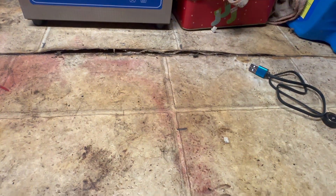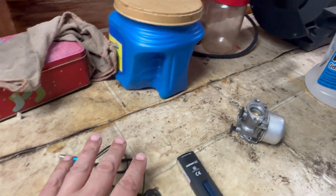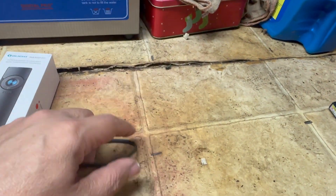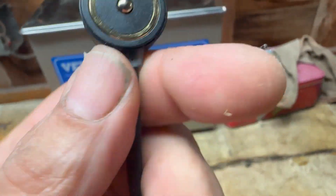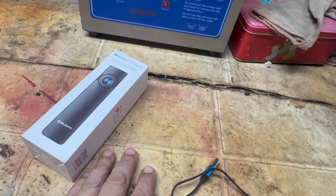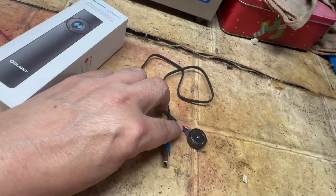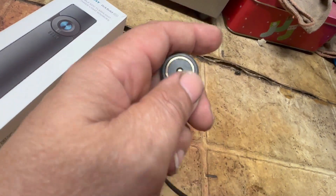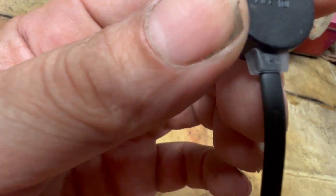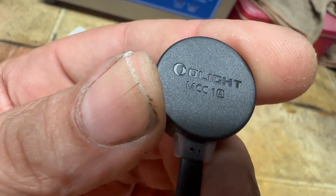I've already unboxed it. This is the charger that came with it — it has a magnetic connector on one end and a standard USB on the other, which you plug into a USB wall charger or computer. Where the wire goes into the unit, it's translucent: when charging it glows red, and when fully charged it turns green.